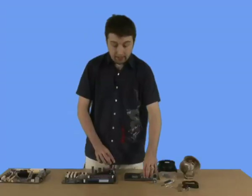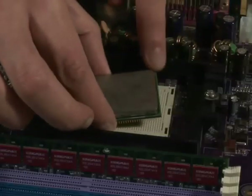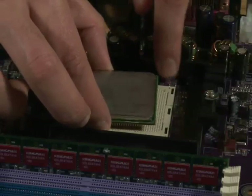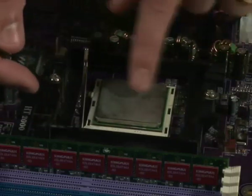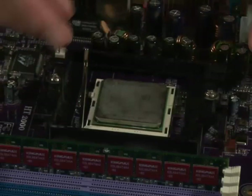Take your chip and line up the two triangles, and put the chip in where the homing triangle meets the other homing triangle. It will only go in one way, and it will set itself in — just drop it in like that. Now you'll see it's quite sturdy in, but don't push it too much because the pins are quite delicate.